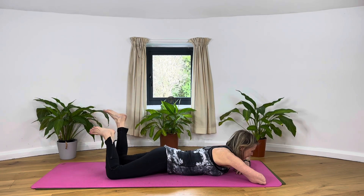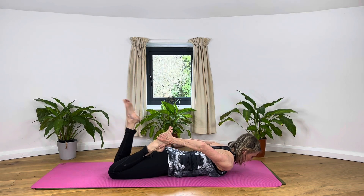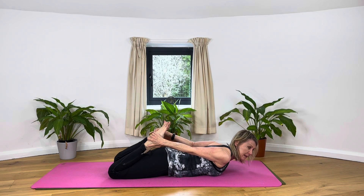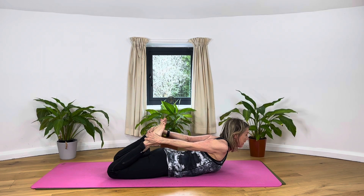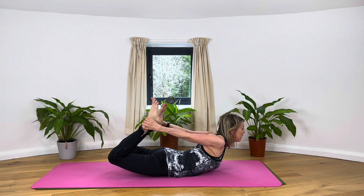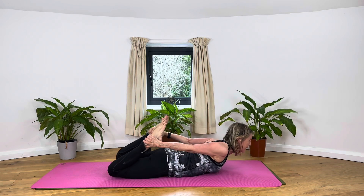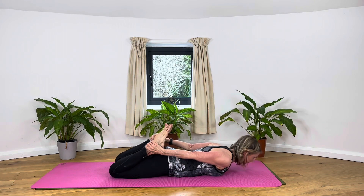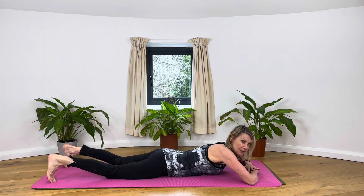From there, can we reach back for our right foot, left foot — bring the knees close together, push the front of the pelvis down. When you can, lift the chest, looking ahead. Try and lift the thighs up off the floor into Dhanurasana and slowly down. Can we do it again? Lift chest, lift thighs — and down. Last time: lift and down.